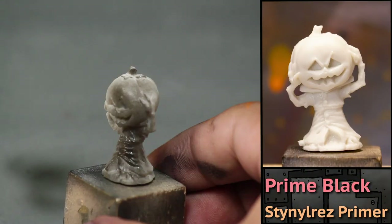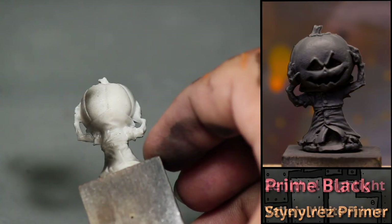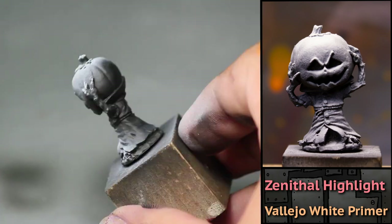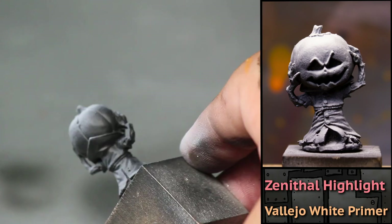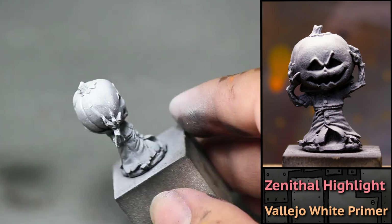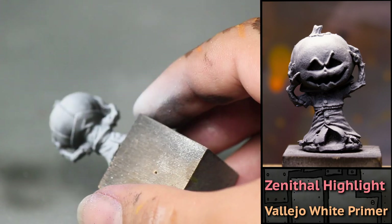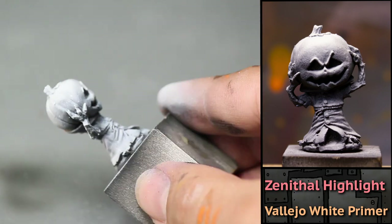Now it's time to paint Pumpkinhead. I primed him black — this time it makes sense to use an airbrush — and I gave him a nice zenithal with some white primer. I love the attitude of Reaper Miniatures; they sure know how to pack some character into their minis. He's holding his head in his hands as if in pain, but it looks like he's really happy about something. Something evil is afoot in this pumpkin patch.